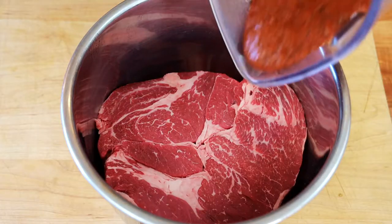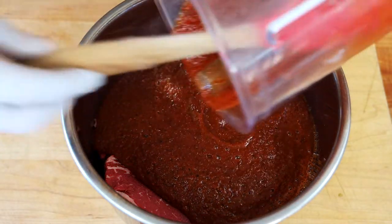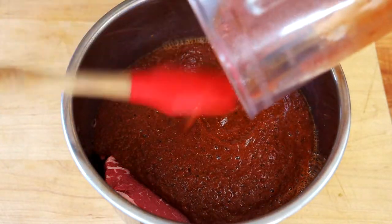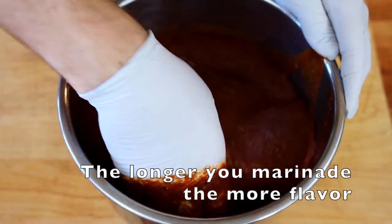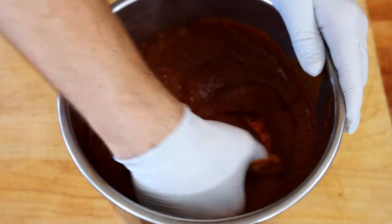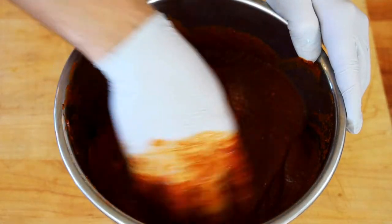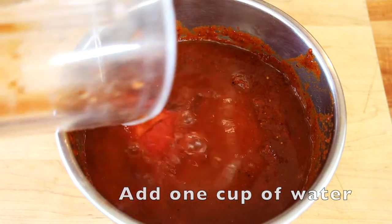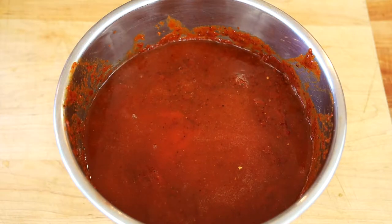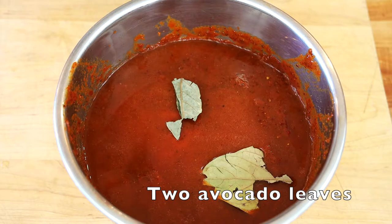I like using chuck roast — it has a great balance of meat and fat, it's fairly inexpensive, and it works terrific for this recipe. Anything cheap that takes a long time to cook works well: brisket, short ribs, or this chuck roast. We're going to dump our marinade on the meat and let it sit as long as possible. I let this one sit for about 30 seconds, but I recommend letting it sit overnight for better flavor. Add a little bit of water to the chuck roast, add your avocado leaves on top, and now we're going to cook it in the pressure cooker.